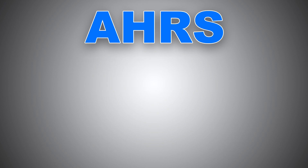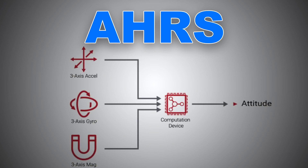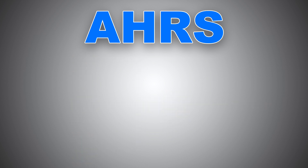In an EHARS, the measurements from the gyroscopes, accelerometers, and magnetometers are combined to provide an estimate of the system's orientation, often using a common filter. All this raw data is combined and sent to a computer chip within the IMU, where it is processed and treated, and then displayed to the pilot.